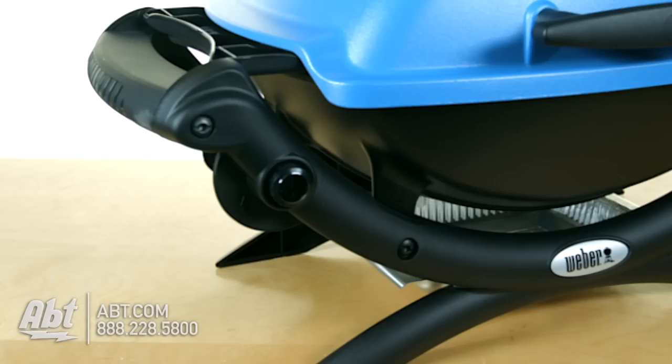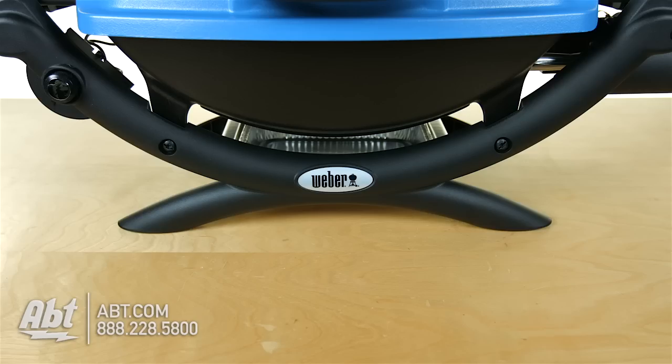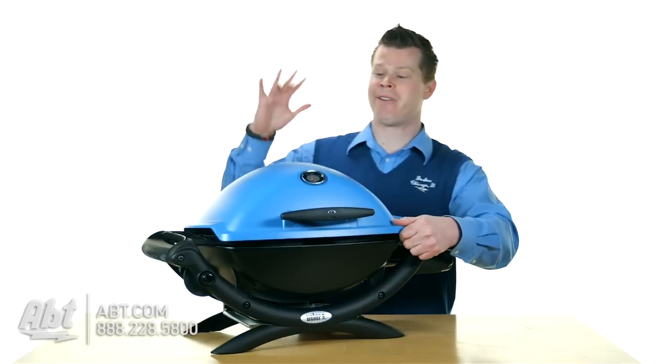You do have an electronic ignition here, 8500 BTU, and you've got a frame that's made out of a glass reinforced nylon, so it's really well built. It's really a great option that Weber has available for someone that wants to be portable and it's fun — we've got some new colors.